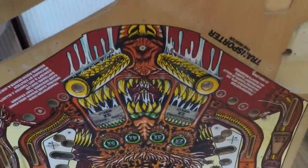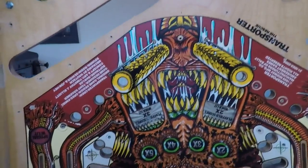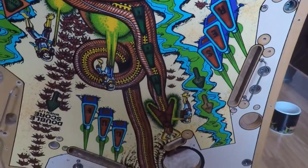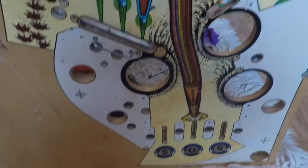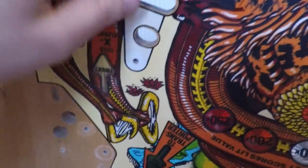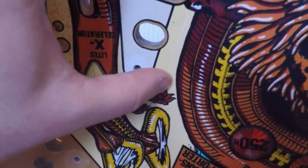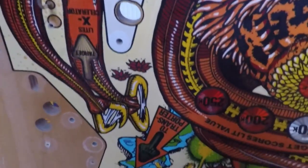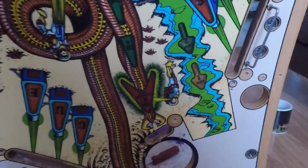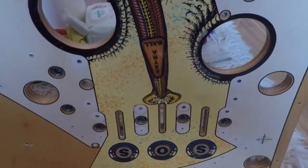I'll flip the playfield over — I've gone over this with a few passes of cleaning. It's had a good foam cleaning and a bit of Novus 2. The main job I did was Novus 3 with Q-tips around the edge of where the Mylar is. Over the years, dirt gets jammed against the edge of the Mylar making a black line so you can easily see where it is. I went round with Q-tips and scrubbed all that out. There are a few places where you can still see it, but in most of the main areas the dirt is out now.